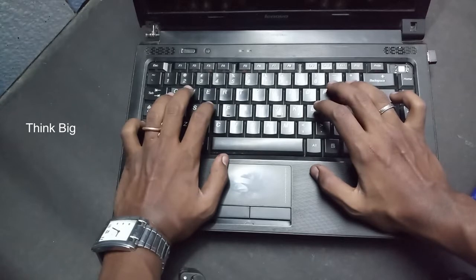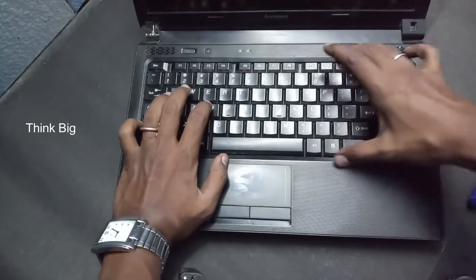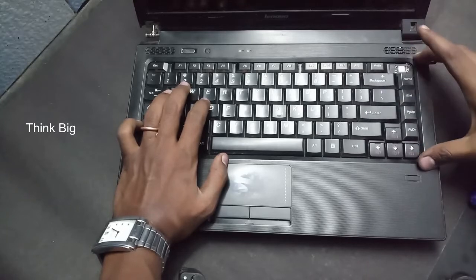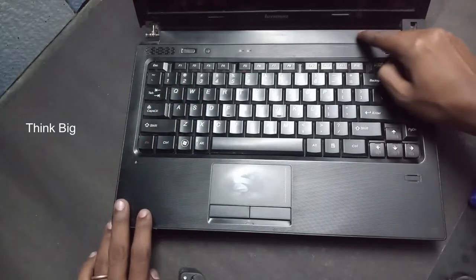You can change the keyboard. This is the Lenovo laptop.